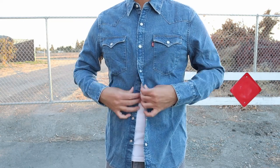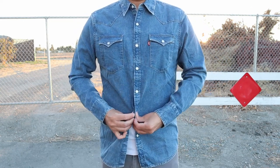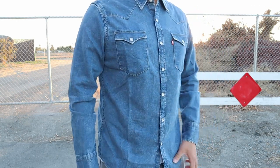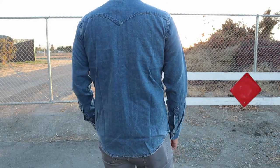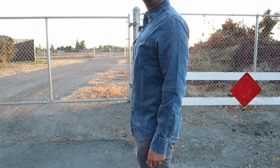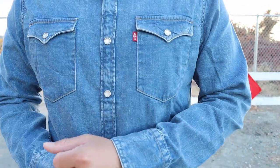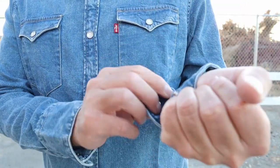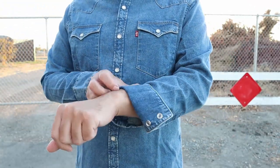It's a non-stretch shirt and I believe it's 12% hemp and the rest is cotton. Overall, this is honestly now one of my favorite shirts. It's easy to pair — just throw it over a white shirt and it looks nice, or even buttoned up. Out of all the Levi's products I've owned, this denim shirt is really nice and honestly worth the money.